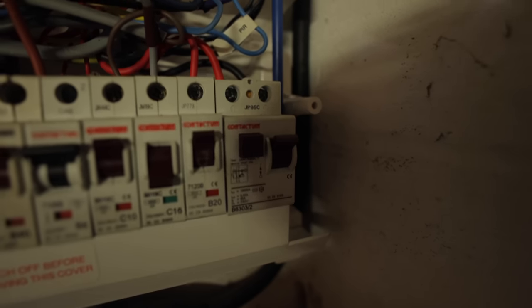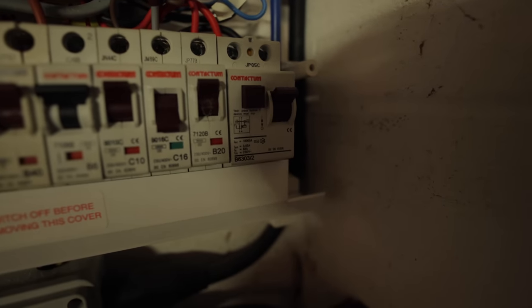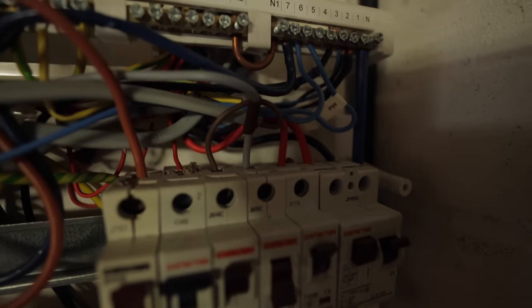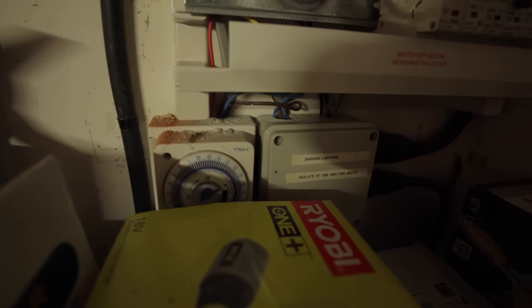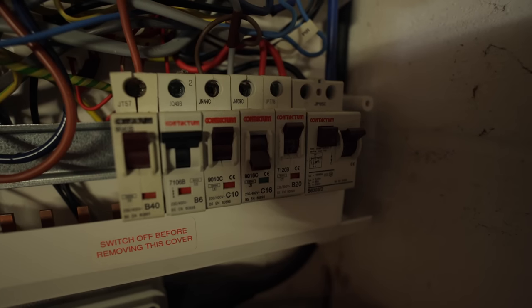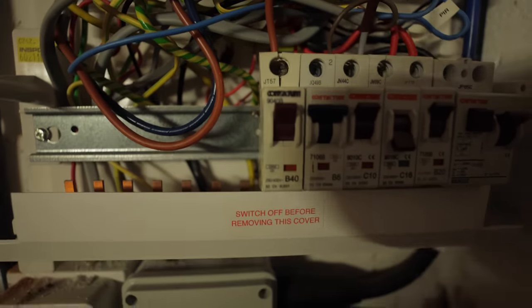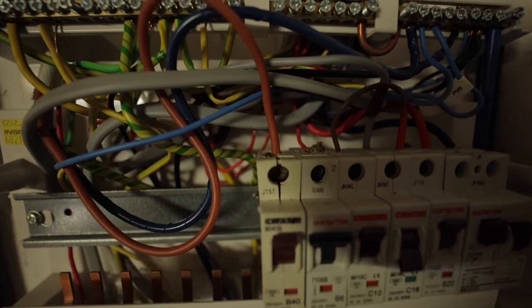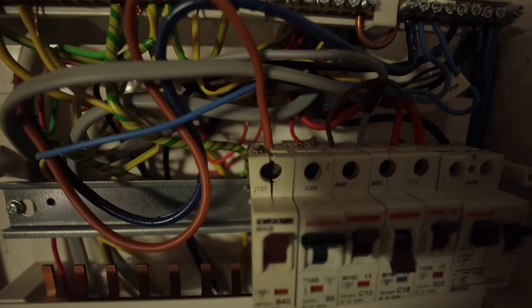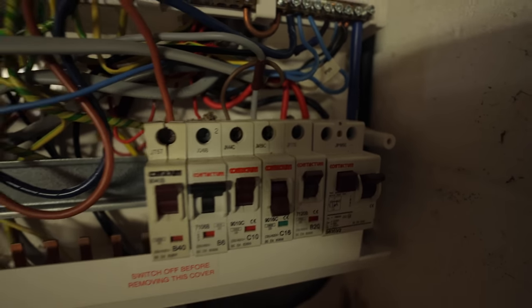We've got an incoming cable going onto our 30 milliamp RCD. They've used gray cable to feed control wiring underneath for the garden lights — that circuit's currently off and we can't really turn it back on because it may be tripping the RCD. This breaker here — you can see it's split up the middle — this is where it's been over-tightened. You should always use a torque driver when doing terminations inside a fuse board.